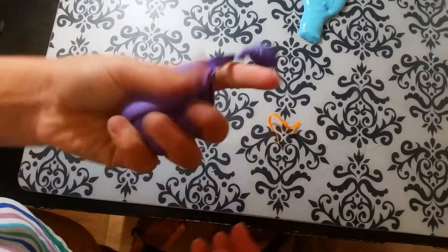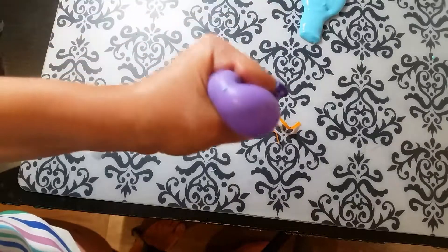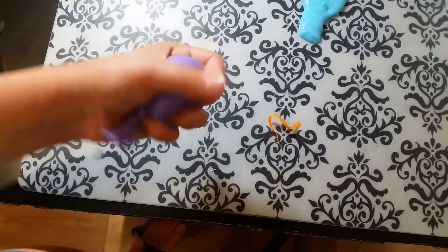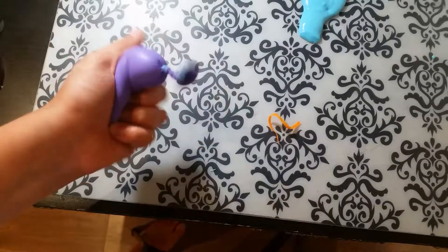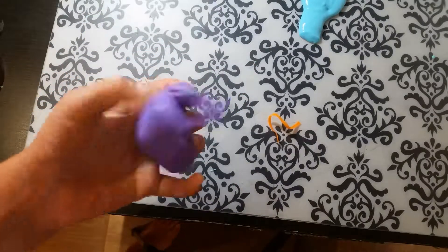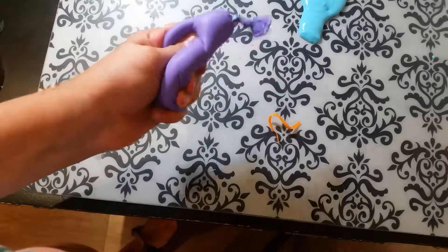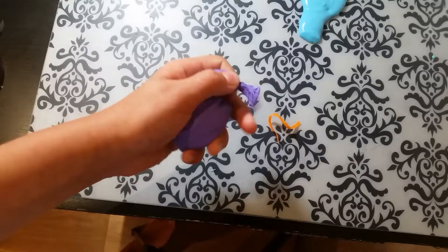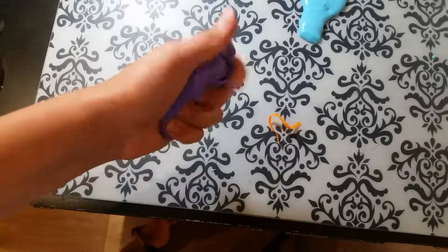Now you've got your cool slimy stress ball! I hope you enjoyed the video — give it a thumbs up if you did. Leave a comment below on how your stress ball worked, and in the next video I will give shoutouts to whoever gives me nice comments. Bye, have a nice day!